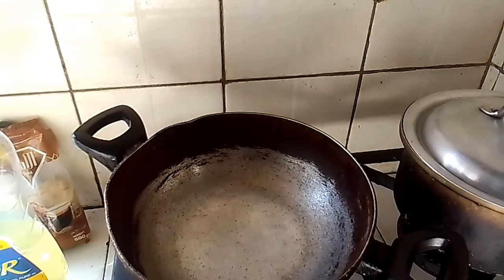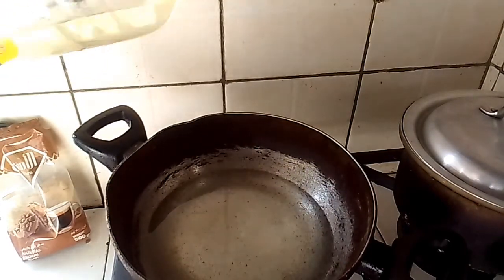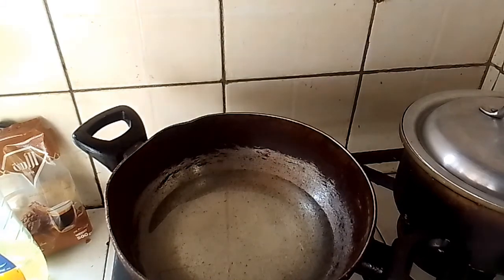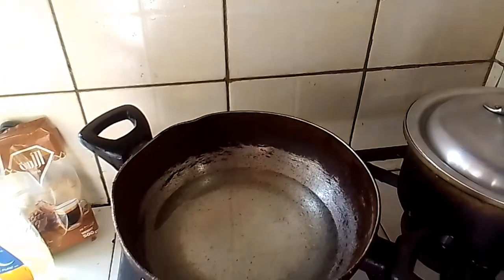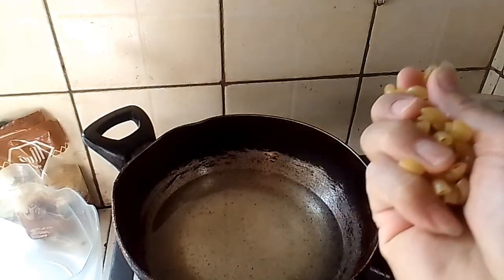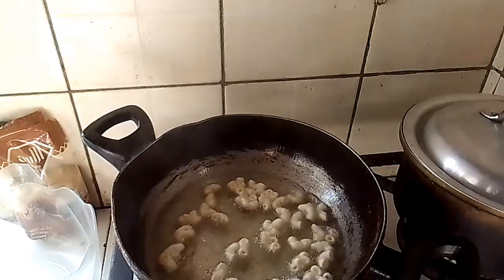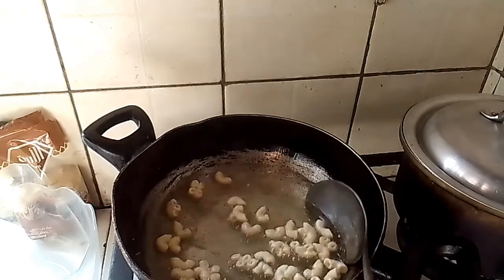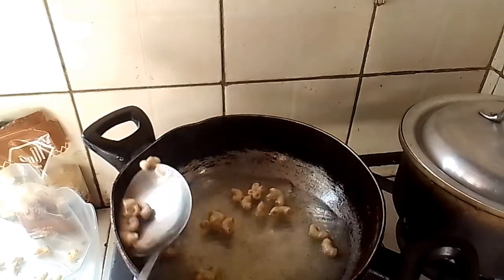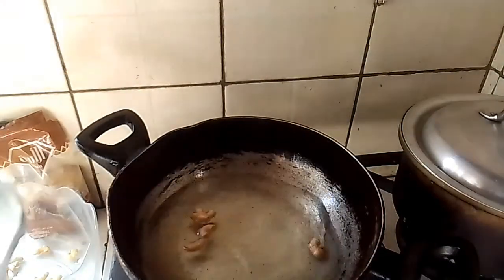Okay guys, we will add oil — cooking oil. Once the oil is already hot, we can already add our macaroni. It's very fast on how to make chicharia.